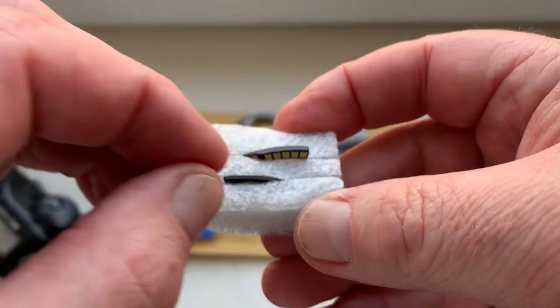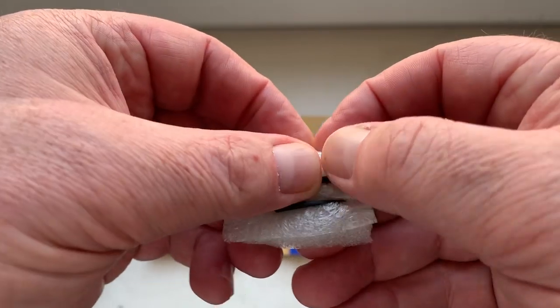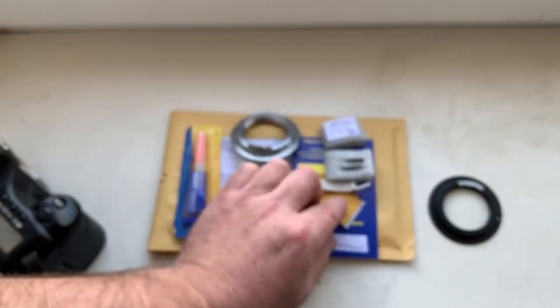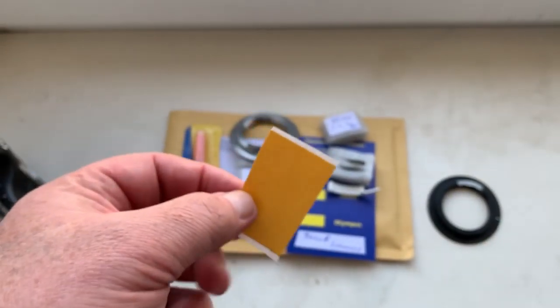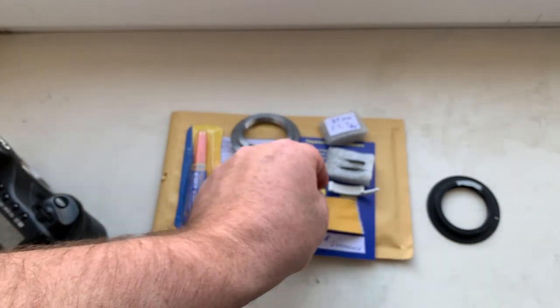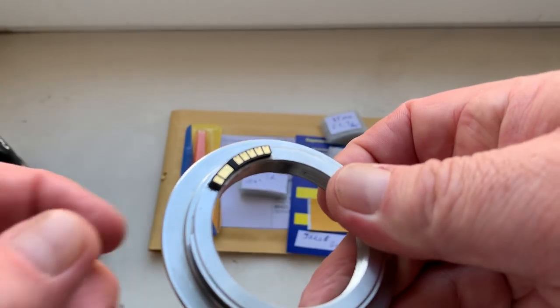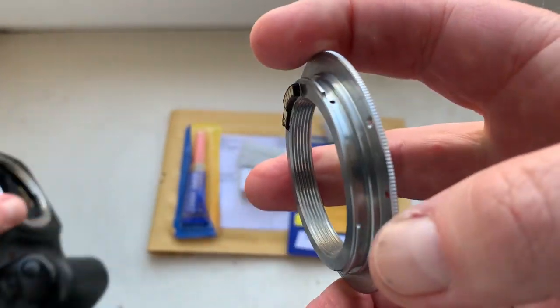Chip number one with special plate. First install special plate, then install chip on double-sided adhesive tape. Look, this is a little piece of double-sided adhesive tape.